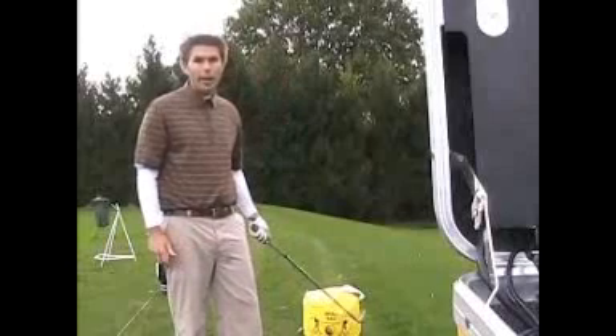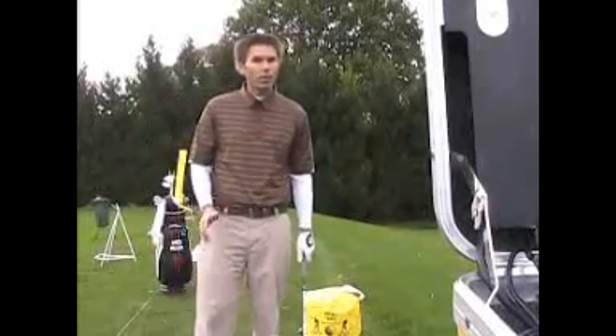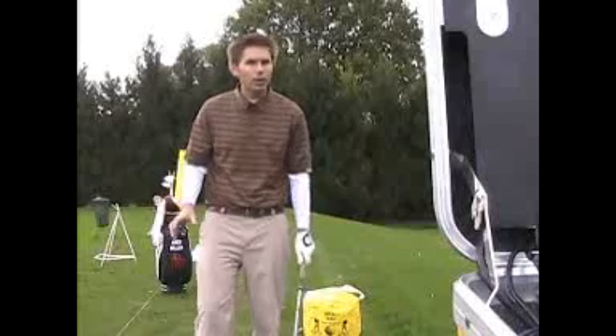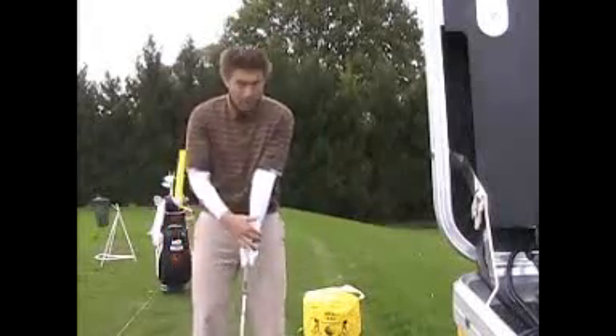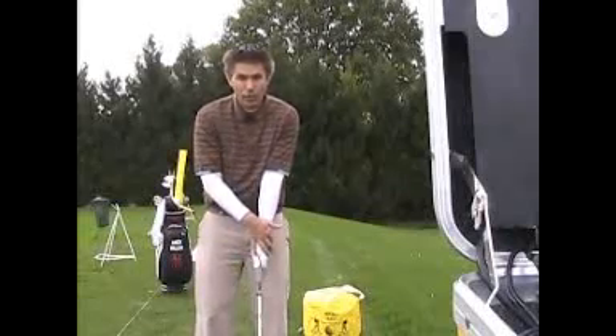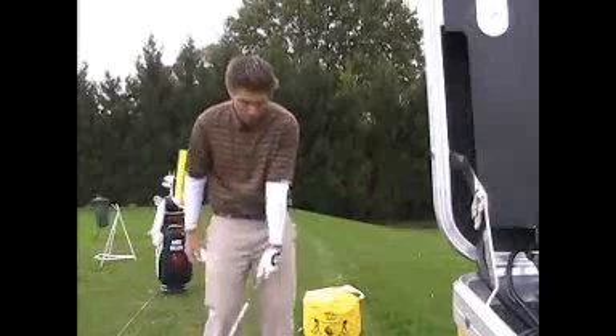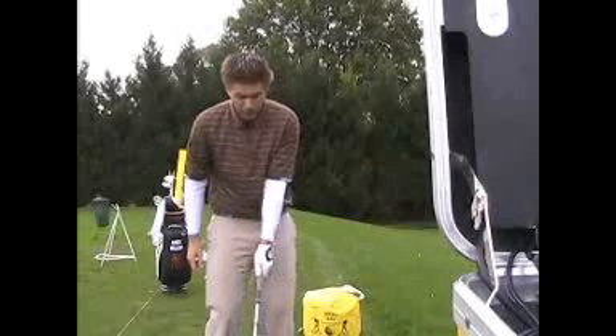So here's a really good drill. I've got an impact bag, but you could use an old tire — it's actually really good with a tire. It's a very old drill. What you do is use just your left hand, and the back of your left hand and the clubface match. So when you make contact with the ball, if the back of your left hand is facing the target, then your clubface is facing the target.